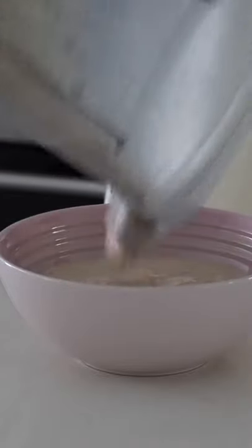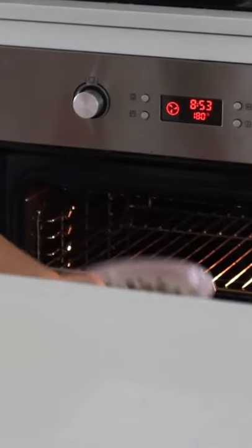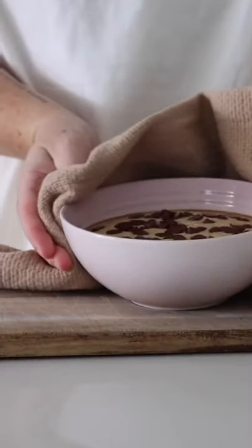Once it was all blended, I poured it into an oven-safe bowl, topped it with some dairy-free chocolate chips, and put it into the oven to bake for about 15 minutes. Once it was ready, I brought it out.